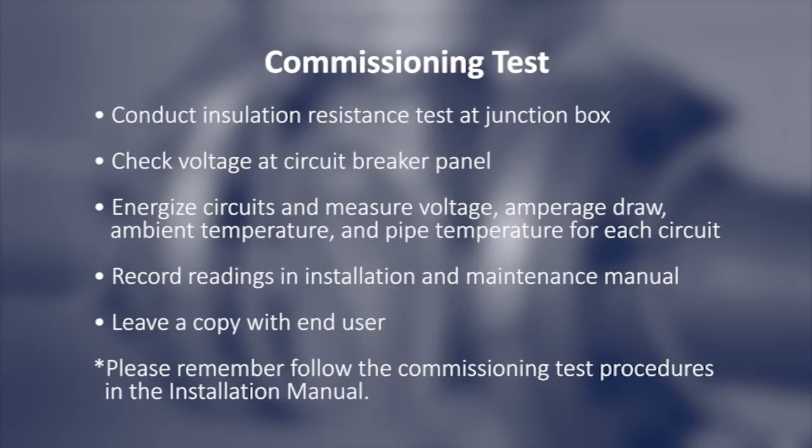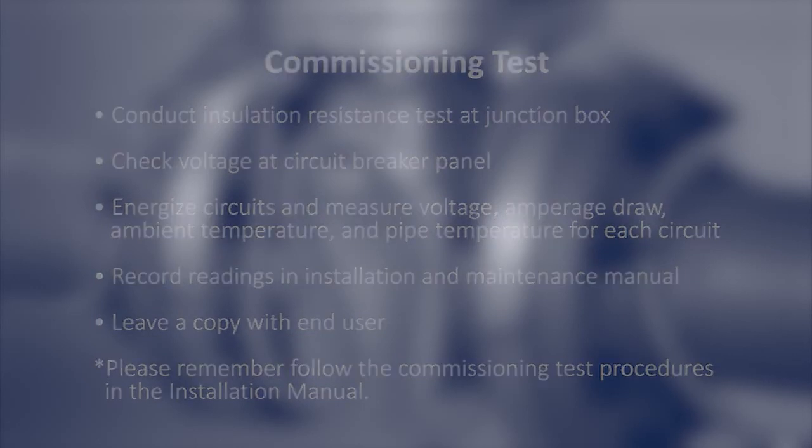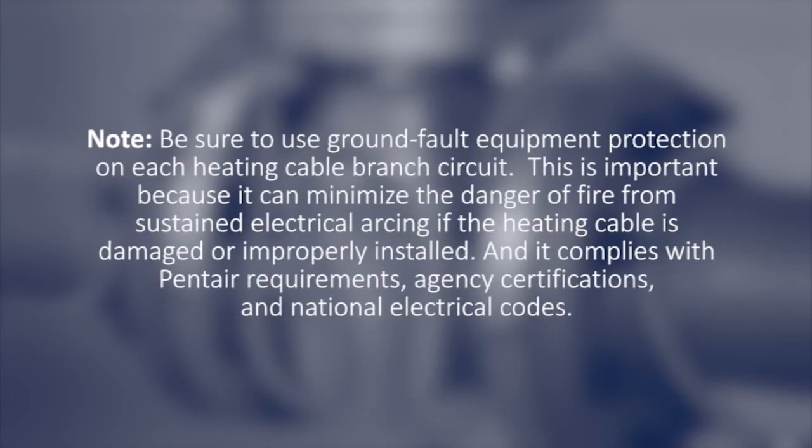Please remember, follow the commissioning test procedures in the installation manual. Be sure to use ground fault equipment protection on each heating cable branch circuit. This is important because it can minimize the danger of fire from sustained electrical arcing if the heating cable is damaged or improperly installed, and it complies with Pentair requirements, agency certifications, and national electrical codes.